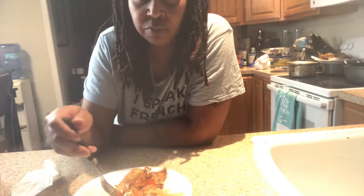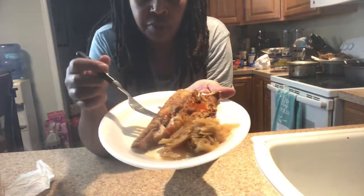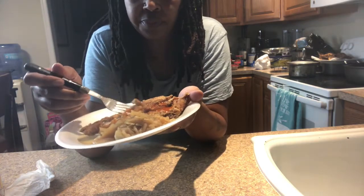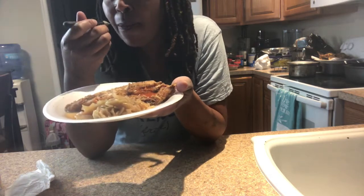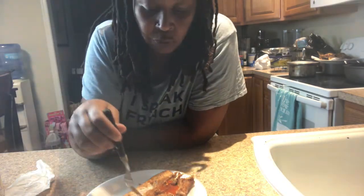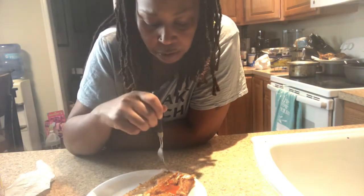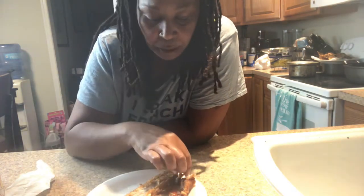Y'all see this thing? Mmm mmm, yes honey! I don't know why I'm messing around with this — oh, I got the fork for the cabbage. The fork is not for this fish, that's for sure.